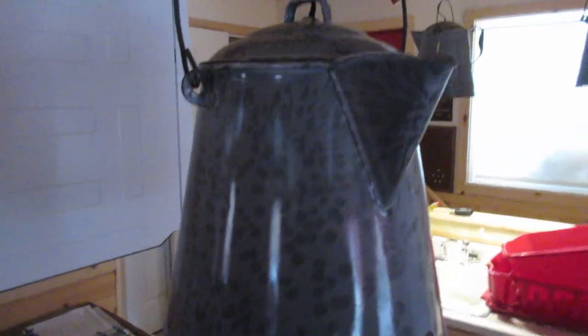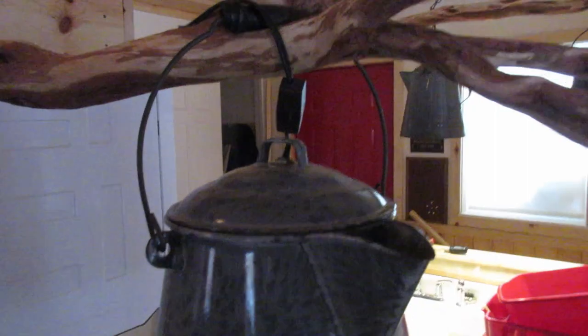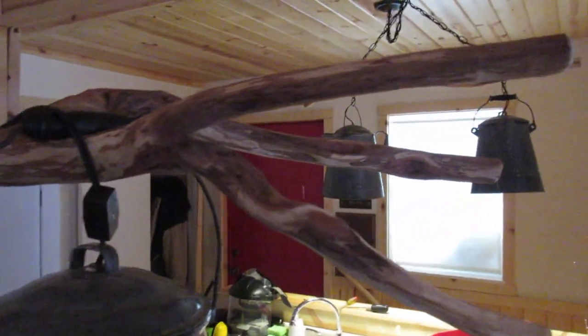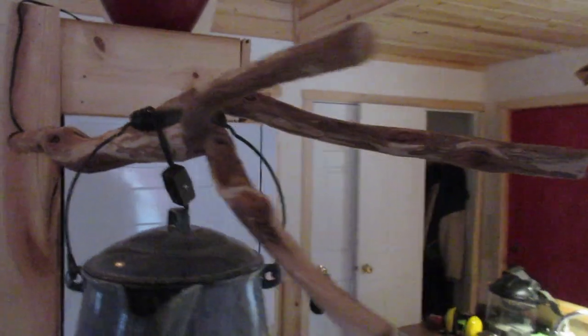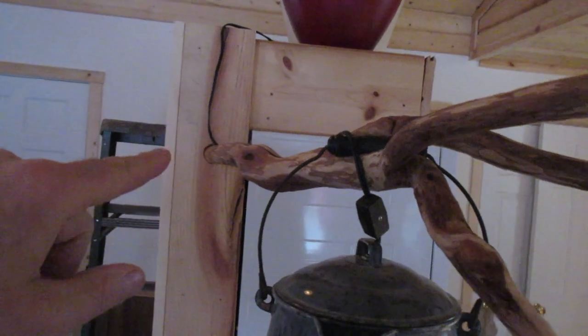A little bit different lamp, but basically the same thing — an old style lamp picked up at an antique store. It's kind of a unique look with that diamond willow there, and then it's attached here.